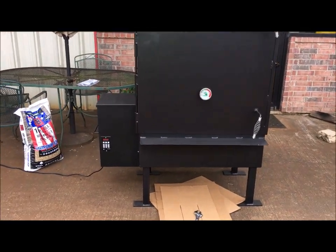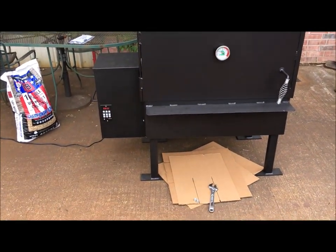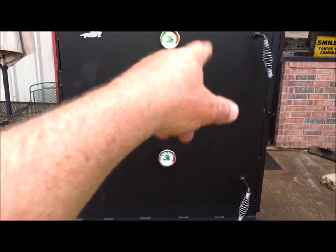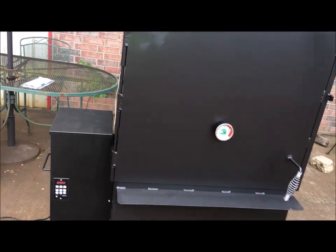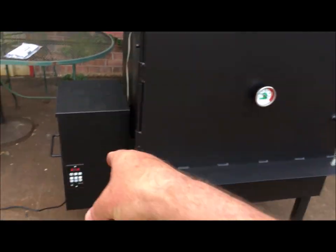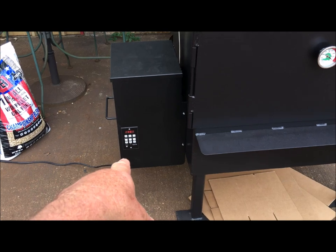We're at 251 right there — I know you can't see it but it does display 251. And again, those gauges are slowly catching up. It will eventually get caught up, but they don't really matter a whole lot. It's that RTD right there. That's the brain, man. That is the brain. That's the computer.